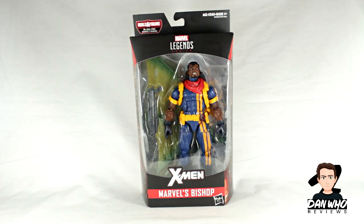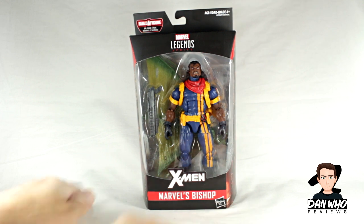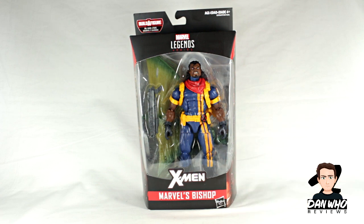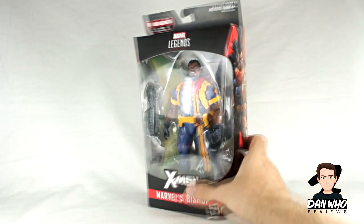Today our Marvel Legends reviews continue with the Dr. Carl Lycos aka Sauron Builder figure wave, and in front of me we have Bishop. I really like Bishop the character — haven't got him in figure form so I'm excited to open this figure. Of course there's the X-Men logo at the top, as he's not really associated much with Deadpool, much more so with X-Men. He doesn't come with much apart from a gun and of course the massive Builder figure piece for Sauron. So let's have a look at the box.